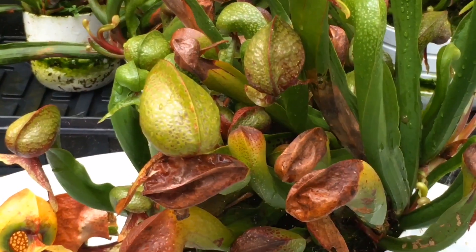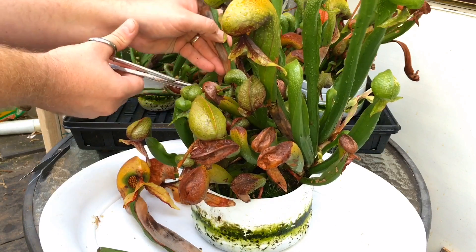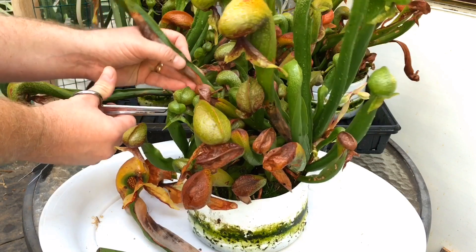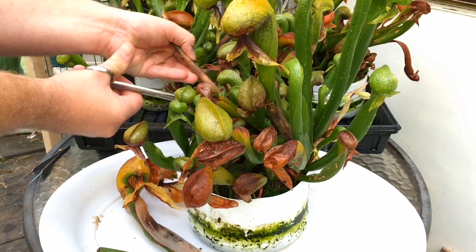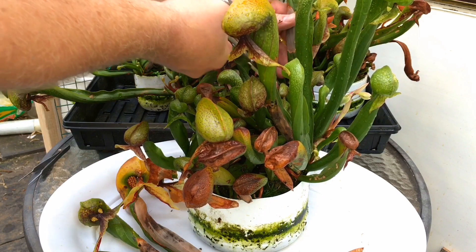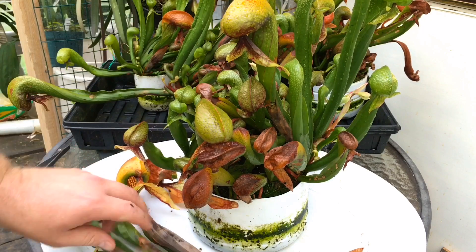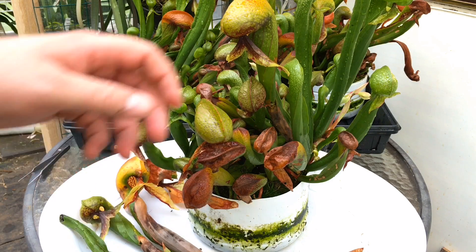There's another one to remove. We're just going to trim off anything that looks really ugly first and then see where we're at. I'm going for the ones that just aren't going to make it through the fall — these plants need to go dormant. They are starting that process now as the light is being reduced and the temperatures are going down.